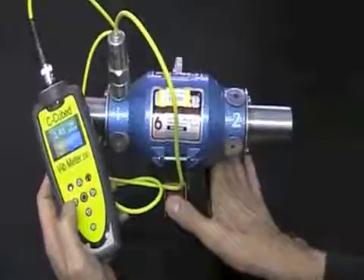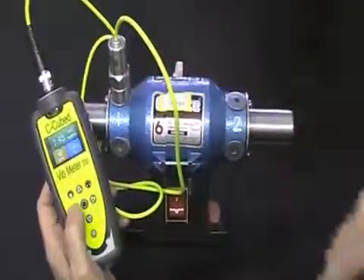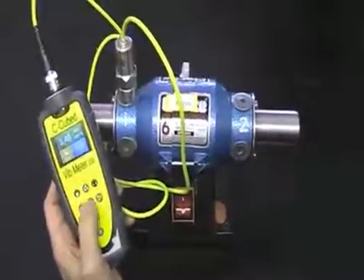If I turn on this small bench motor where I've got a sensor attached here to measurement point number one, you just simply take a reading by pressing the circle button.